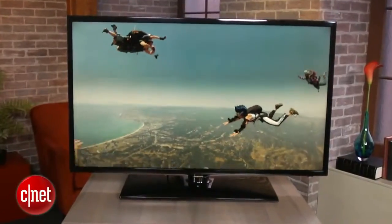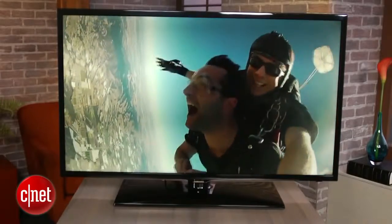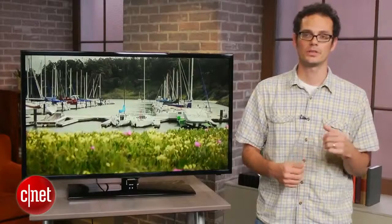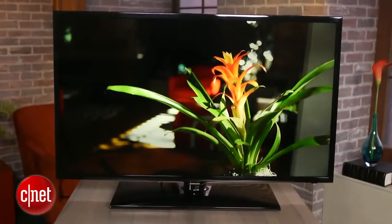Despite being a relatively inexpensive TV, we were pretty impressed by the picture quality of the F5000. It has a relatively deep black level for an LED LCD — it actually outdoes its higher-end 6300 series cousin in terms of delivering that inky black that makes dark scenes, especially when you have the lights down, look really nice. When you turn up the lights, the screen also does a pretty good job of dealing with glare.